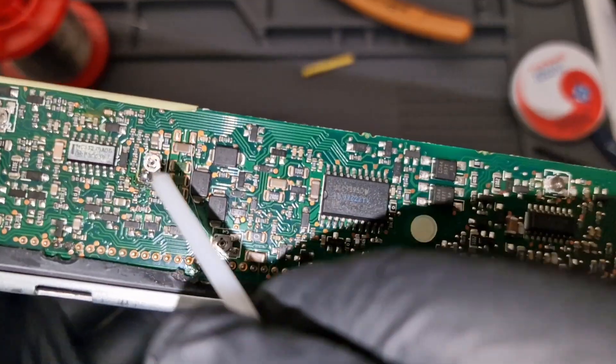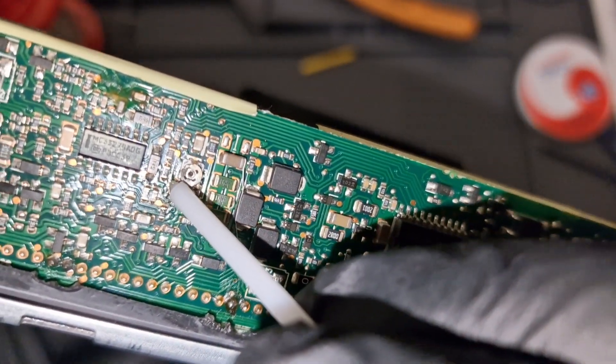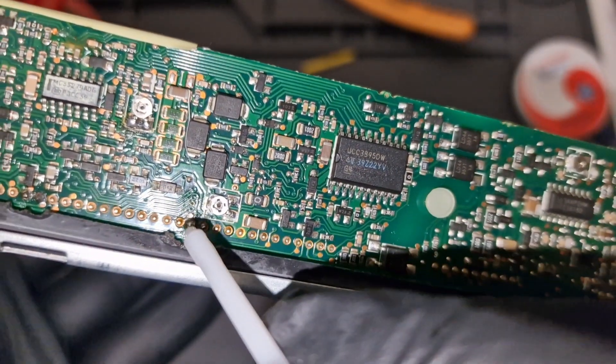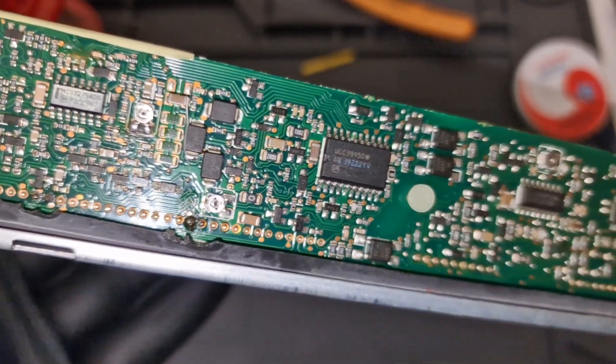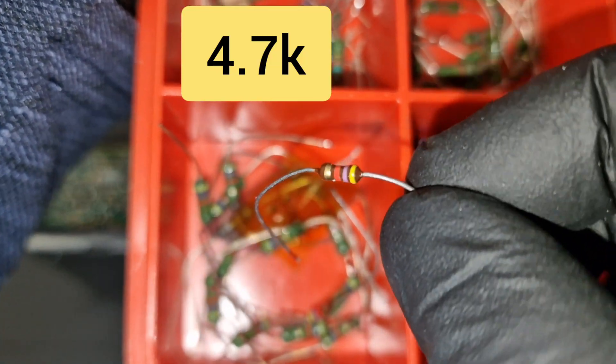I'm going to have the next resistor connected to this leg here on the trim pot, down to the pin here. I'm using a 4.7K — it's a small one.